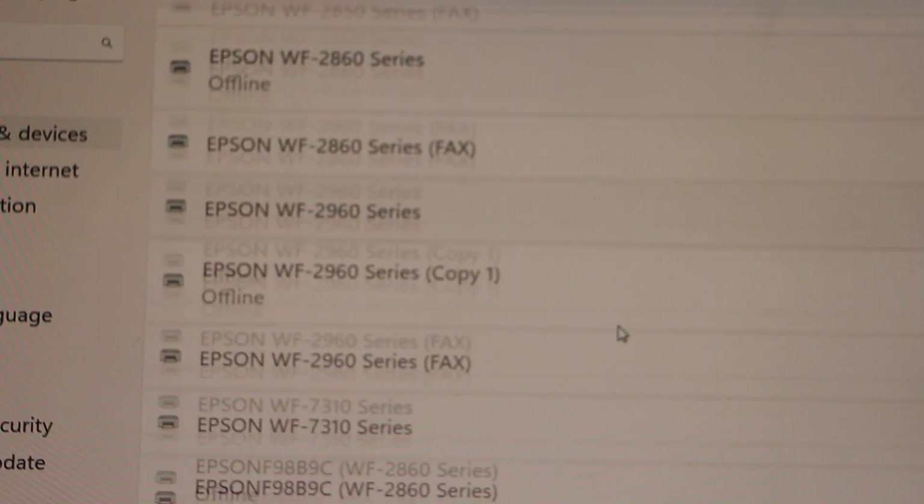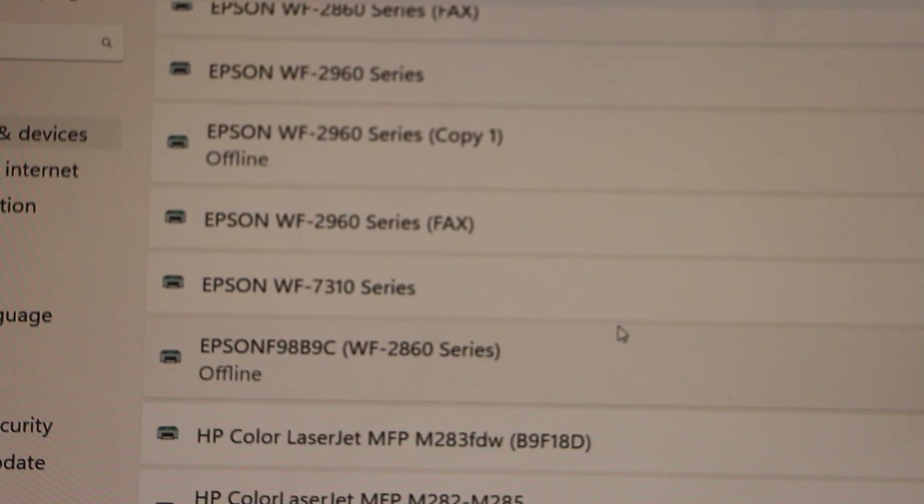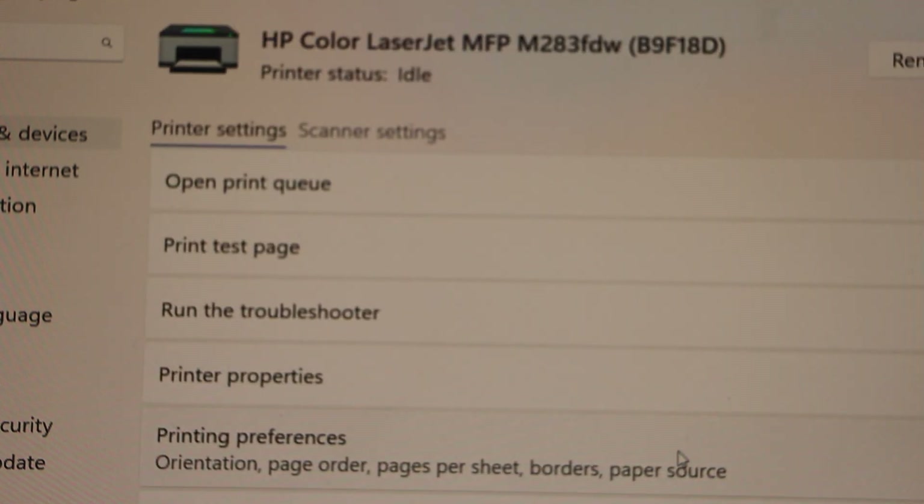Scroll down and look for your HP LaserJet printer. You should be able to see HP Color LaserJet MFP M283FDW. Select it and it displays all the information regarding it.